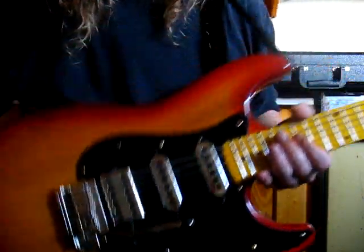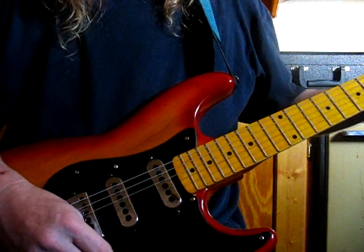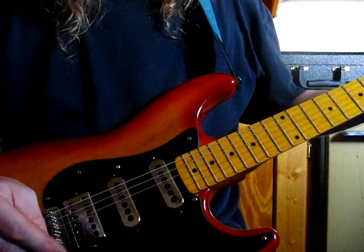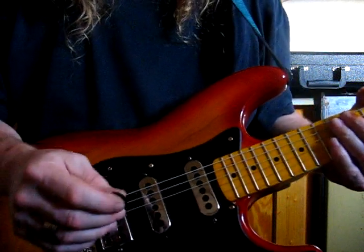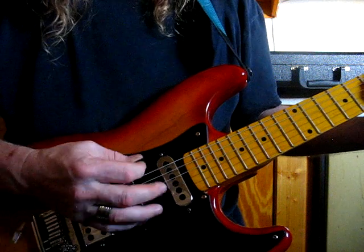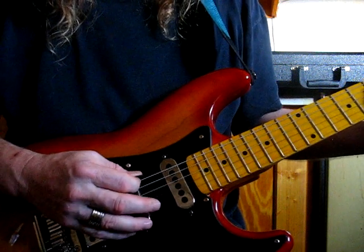The Tram King Tremolo. What I want to show you is this. I'm going to start on an A on the E string, 5th fret.